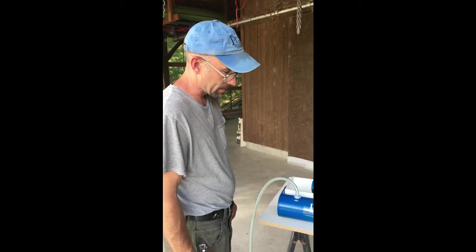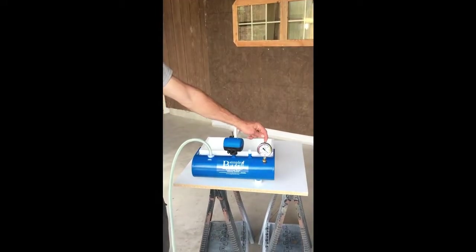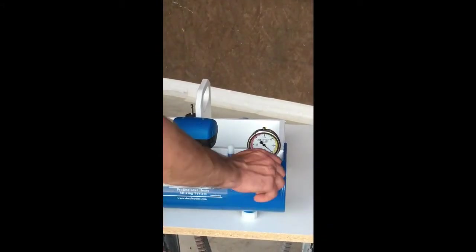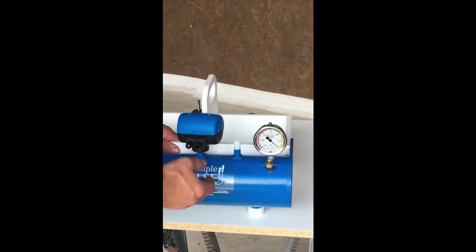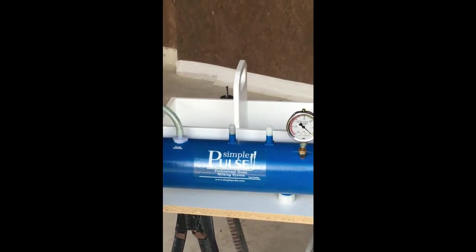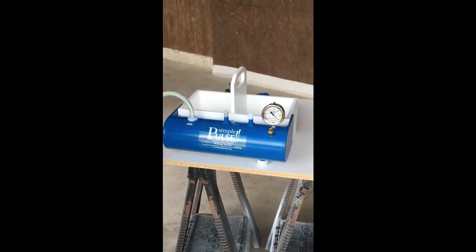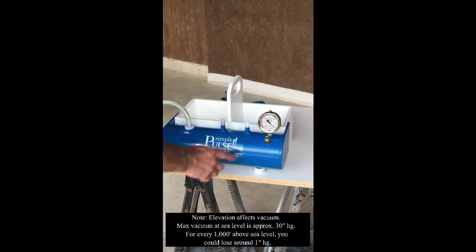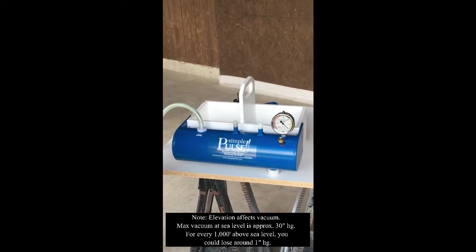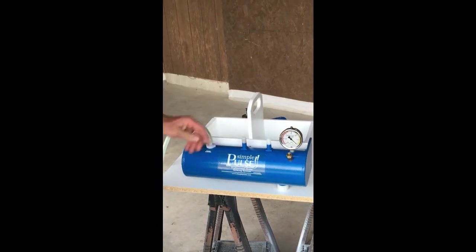We're going to check for a vacuum leak on our tank. Make sure that our gauge is in the vented, open position. To do this test, make sure that your regulator is turned in tight so there are no threads visible. Pull off the pulsator — just twist it off — and make sure your drain cap is on tight. Turn on the pump, watch the gauge as it goes up. It should get close to 30, build an ultimate vacuum in the tank, then we'll turn the vacuum pump off while plugging up the ports, and watch how quickly the gauge drops.